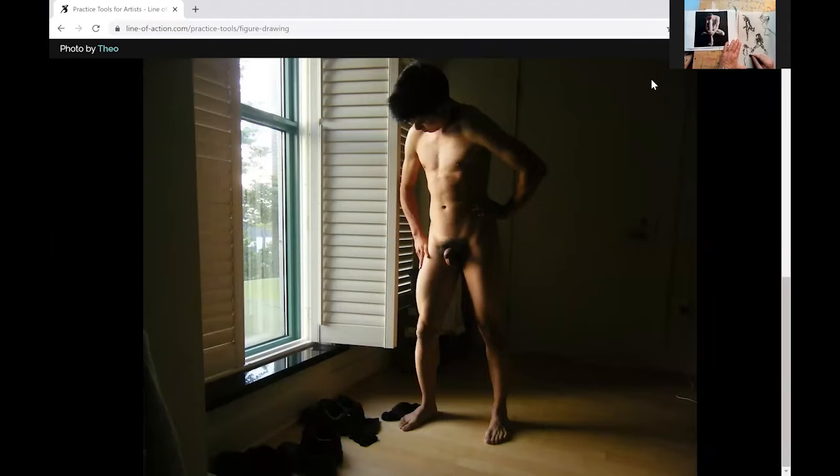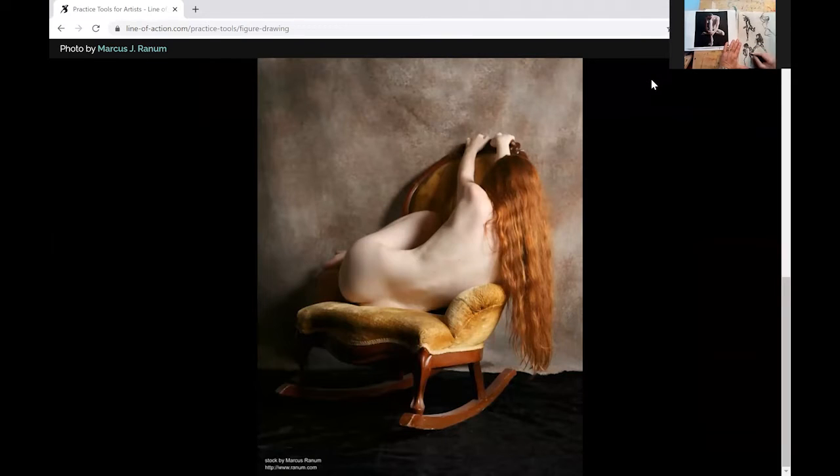This would be a good one for charcoal. It's interesting how a lot of the models have hair that becomes a movement in itself — it's like a body part.